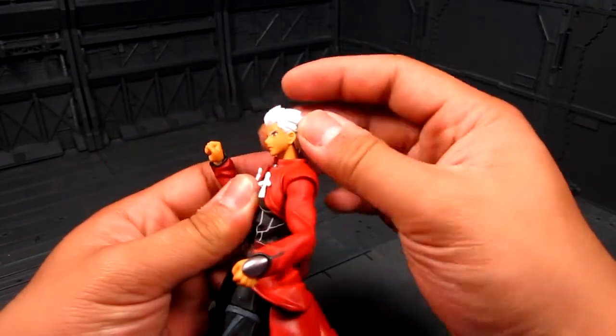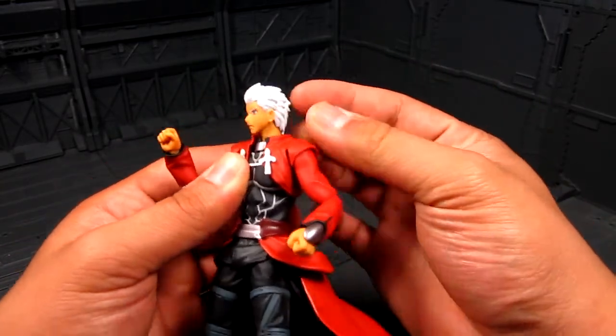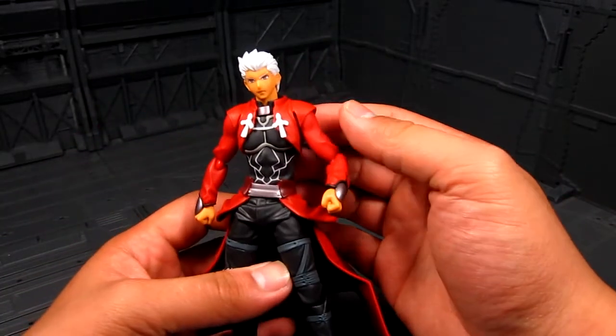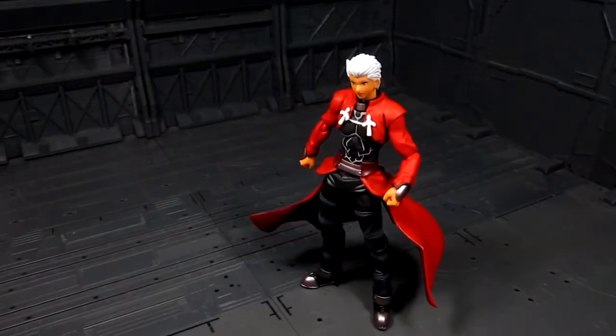The neck is kind of limited in terms of articulation but you can look left and right. I think that's about it in terms of articulation. Let's look at the accessories.